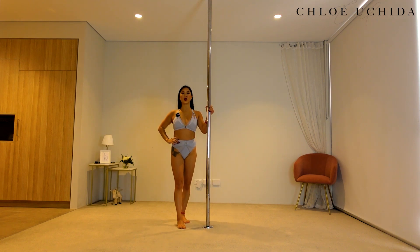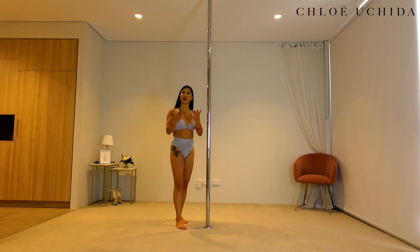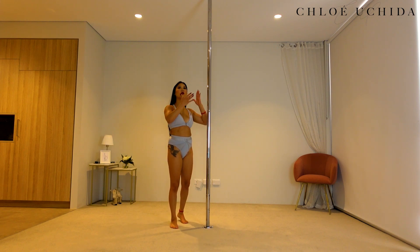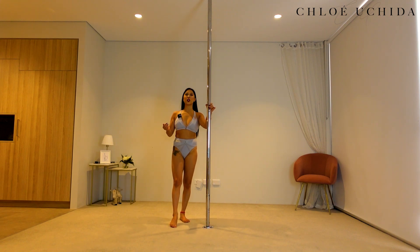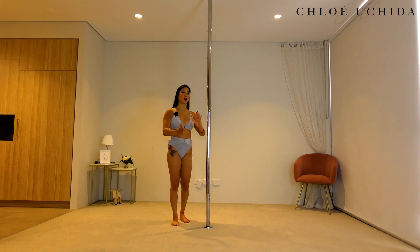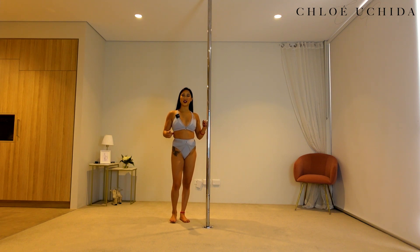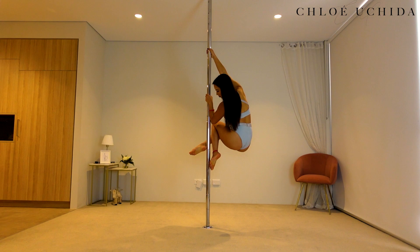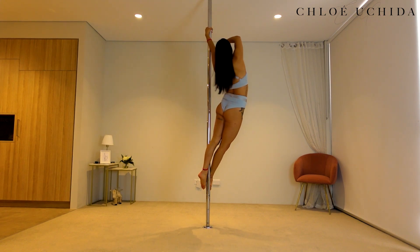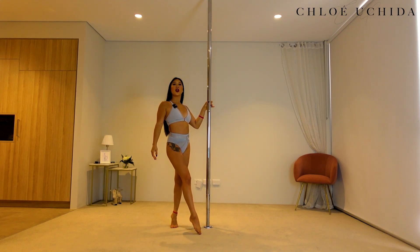Alrighty, now let's get into our side climb. With our side climb, you can either take it as a trick or as a way of climbing — another alternative to a spinning climb. We're going to try two entries today: either just doing your side climb up, or coming into a regular spinning climb and cool lock together and then into a side climb. So this is what a side climb looks like. There is your first entry. Now this is your second entry into a side climb.